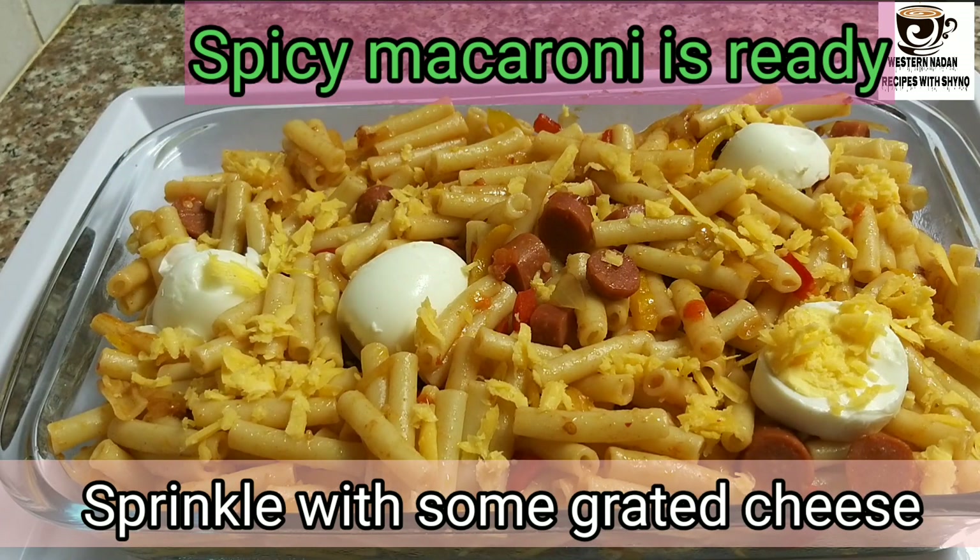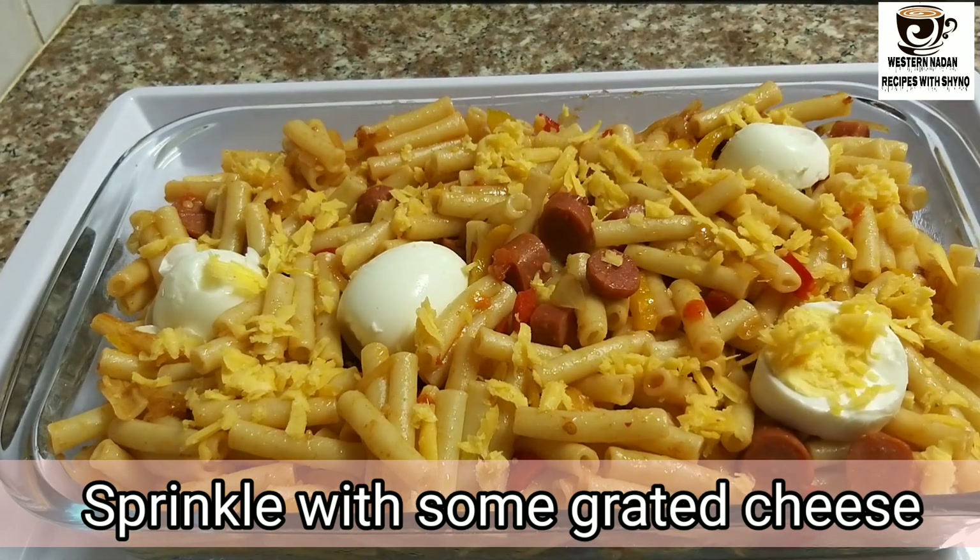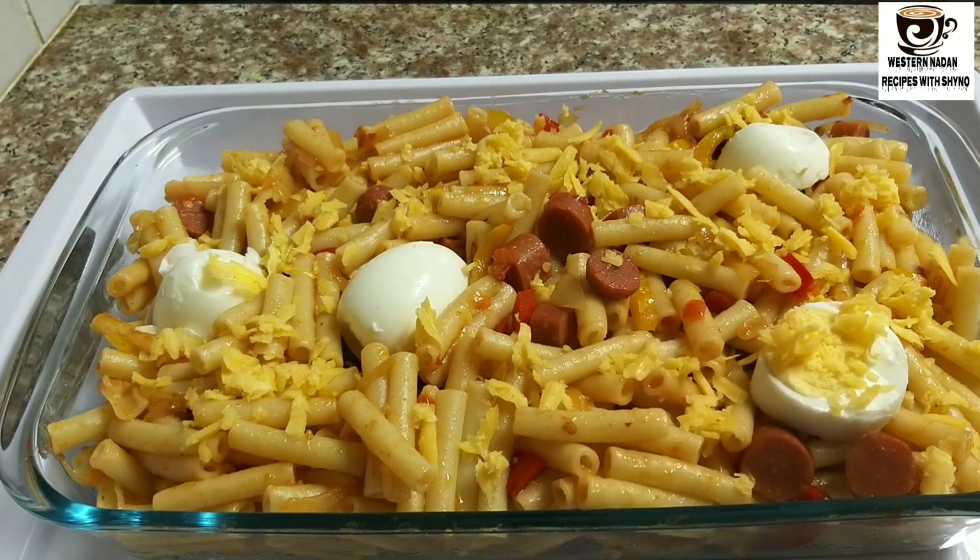I am not going to bake it — this is the advantage of the cheese. Now we have a spicy macaroni ready. This is a healthy meal. If you like this channel, subscribe, like this recipe, and share it with friends. Thanks for watching. Signing off — Shaina Thomas.